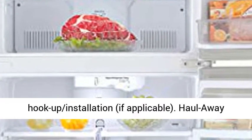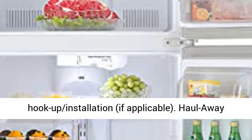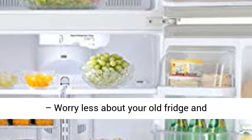Delivery — let us do the heavy lifting with included room of choice delivery, item unboxing, and item hookup installation if applicable. Haul away — worry less about your old fridge and concentrate on your new one with our free optional haul away at checkout.